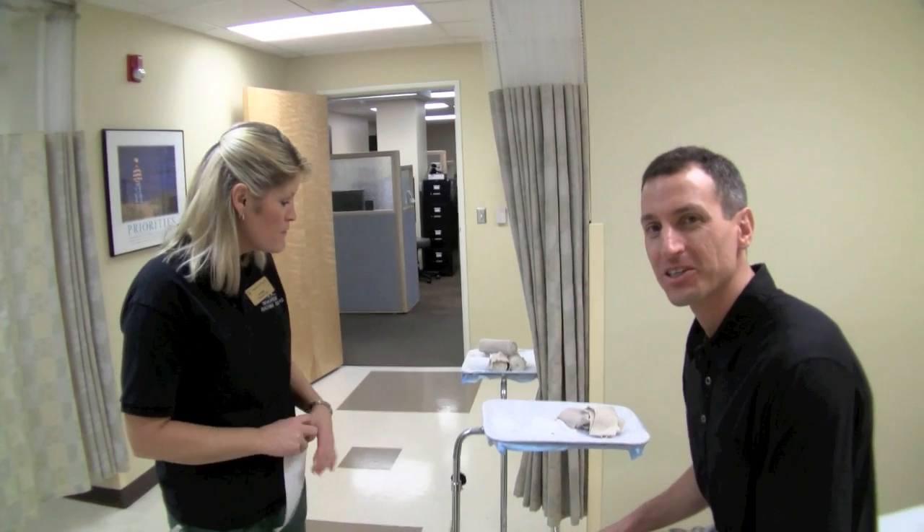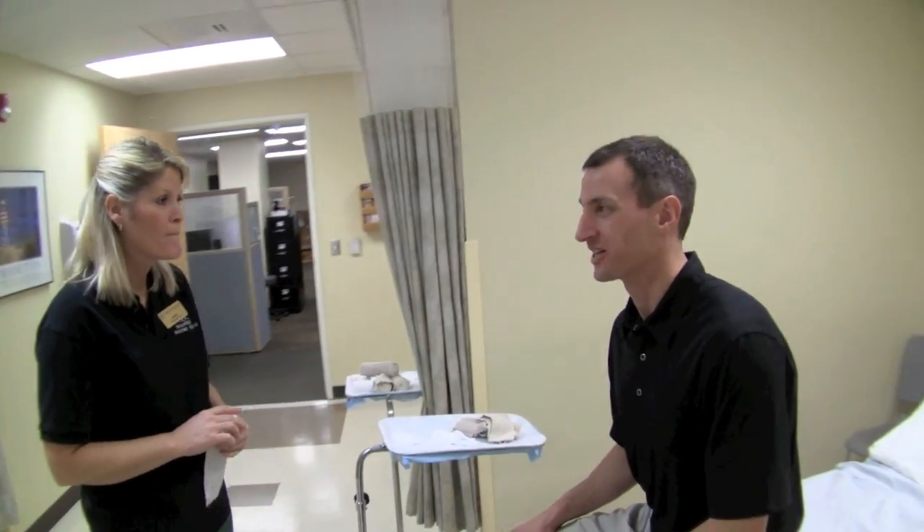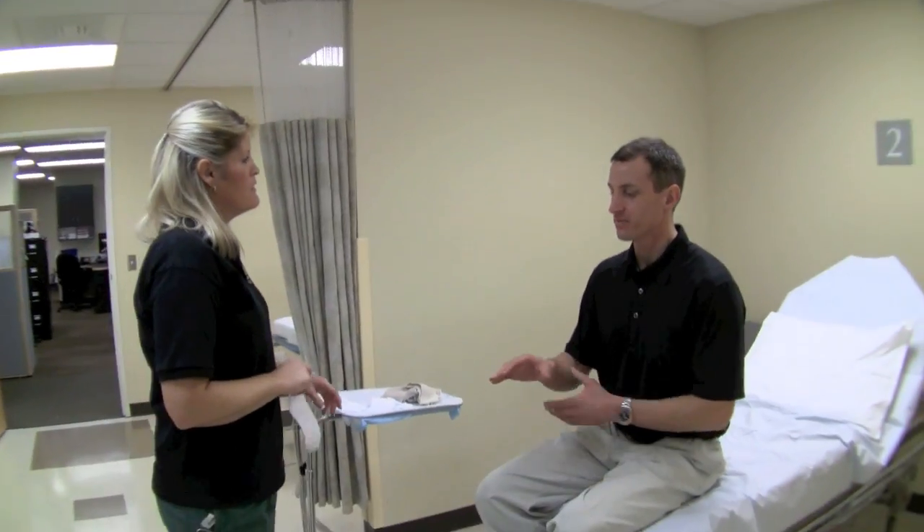Now we're going to do the ulnar gutter splint, perhaps for a Boxer's fracture — if you believe in splinting Boxer's fractures or fractures of the fifth metacarpal or other fractures as well.